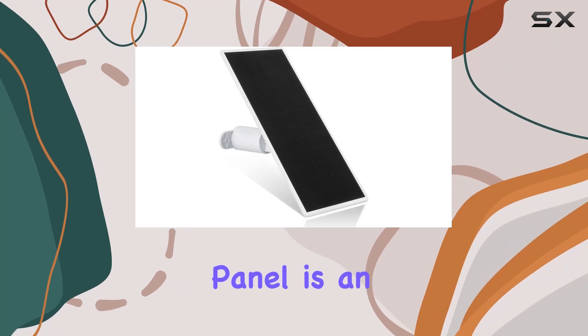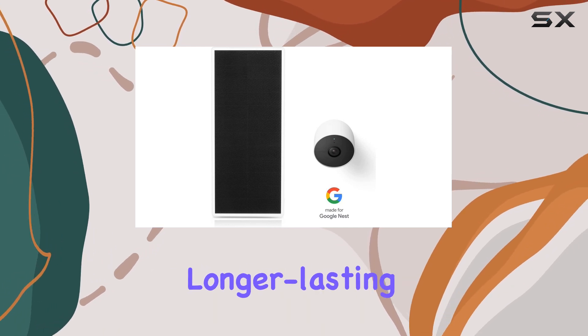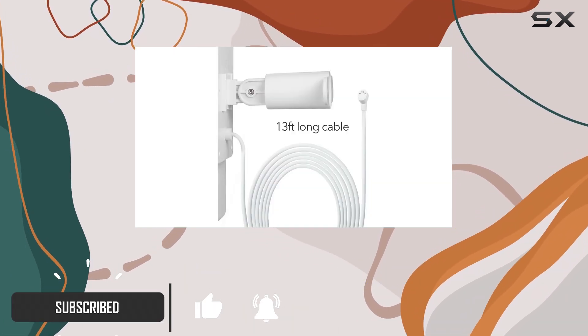The Wasserstein Premium Solar Panel is an excellent upgrade for your Google Nest Cam, ensuring uninterrupted power and a longer-lasting charge. With its high-efficiency, U.S.-engineered solar cells, this panel quickly recharges your Nest Cam battery.